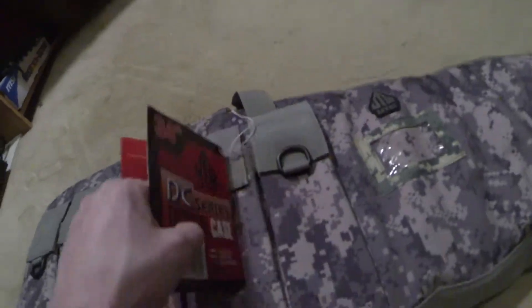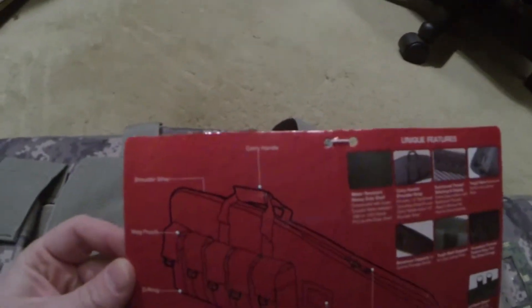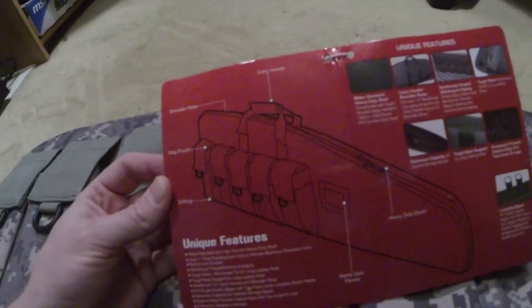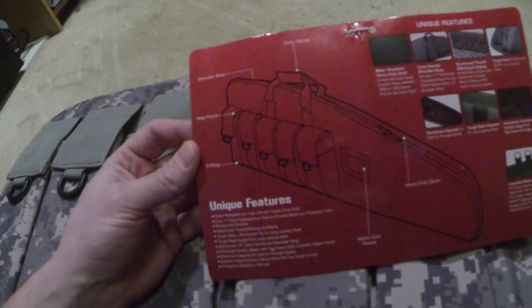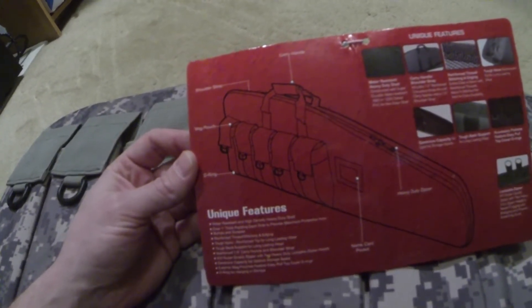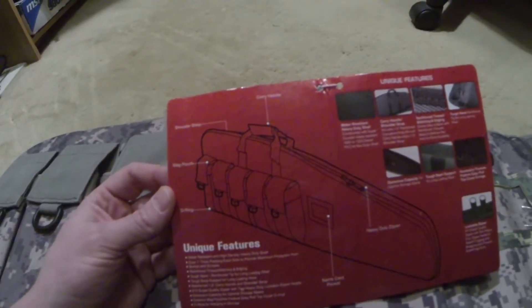There's a carry handle at the top and it's also got a shoulder strap. I do like that — you know, if you're going out and putting it in the trunk or taking it out to the range, you can take that shoulder strap and put it over your shoulder. It's really comfortable and frees your hands up.